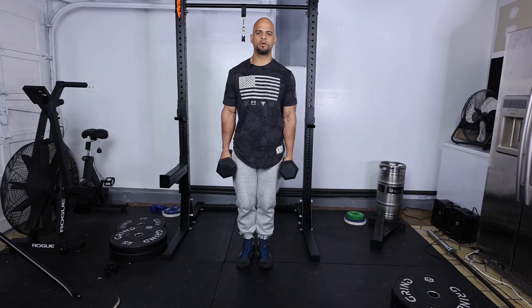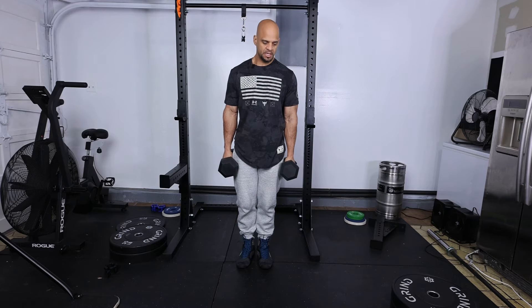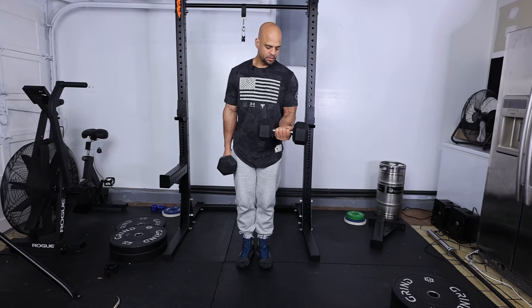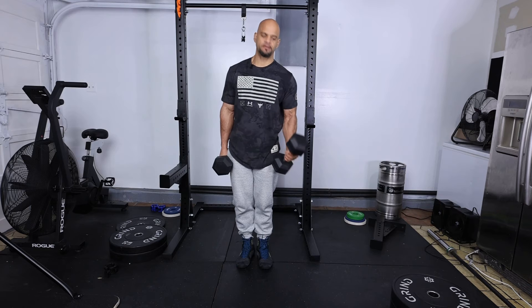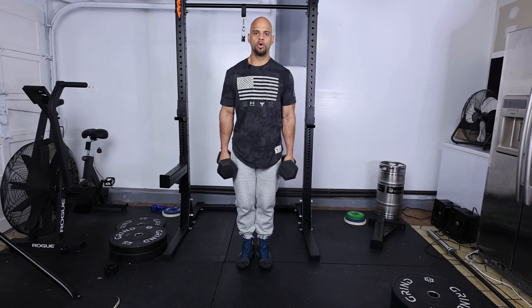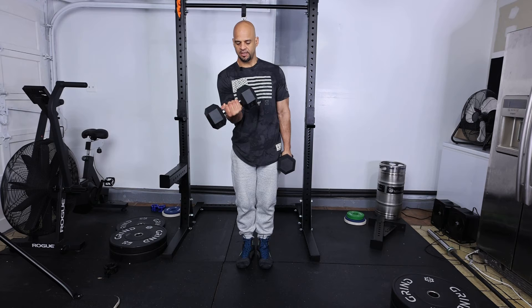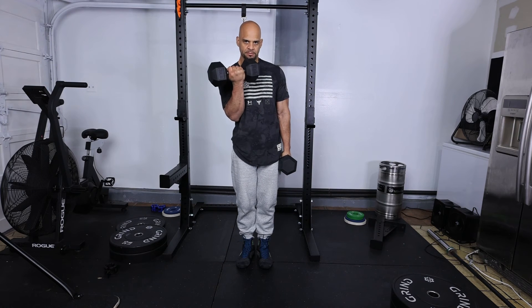The alternating bicep curl. When we do this exercise, we're going to twist the dumbbells from the bottom and we're going to bring the pinky higher than the pointy finger or the thumb. So we're going to twist and bring, or have it on an angle as we're coming up.